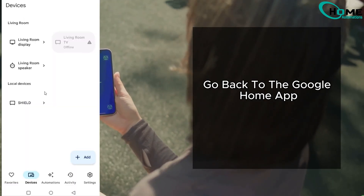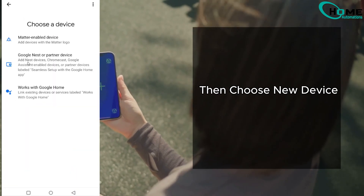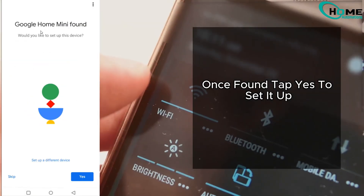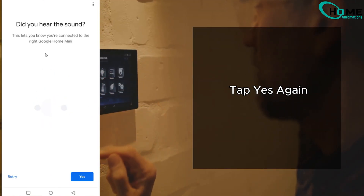Go back to the Google Home app, tap the plus icon, select Setup Device, then choose New Device. Your phone will now search for the Google Nest Mini. Once found, tap Yes to set it up. If you hear a sound from your speaker, tap Yes again.